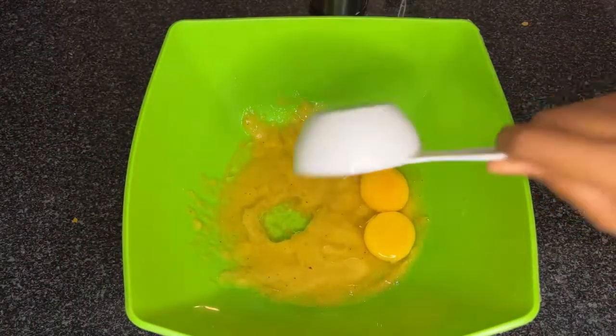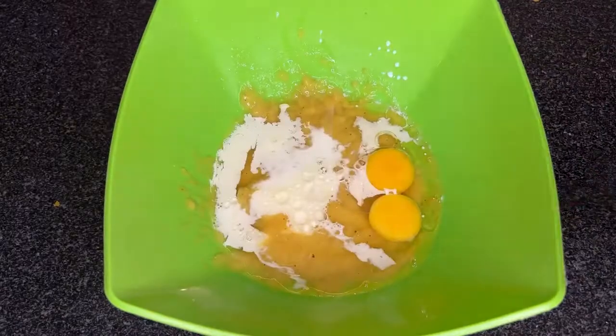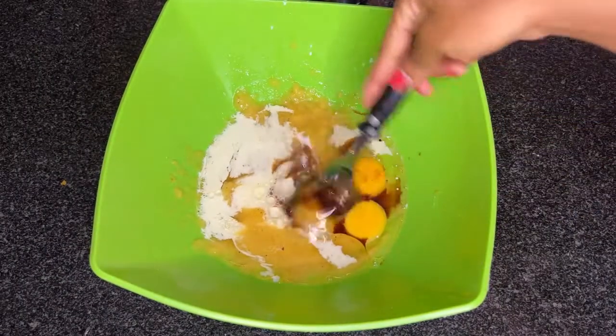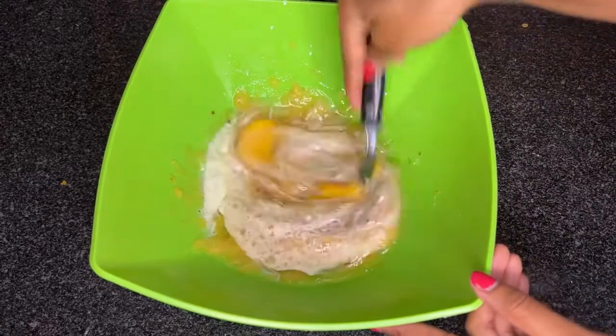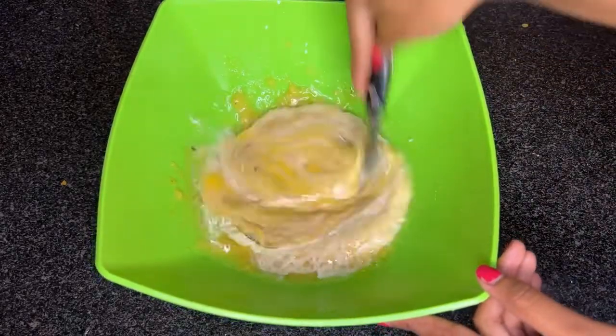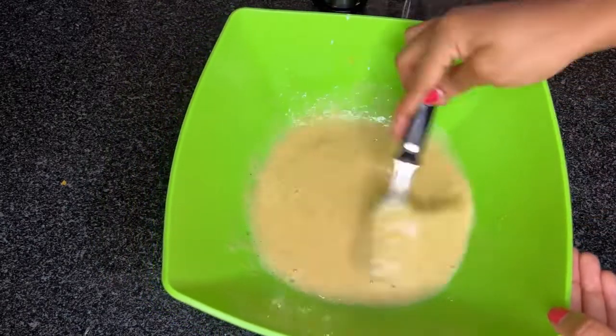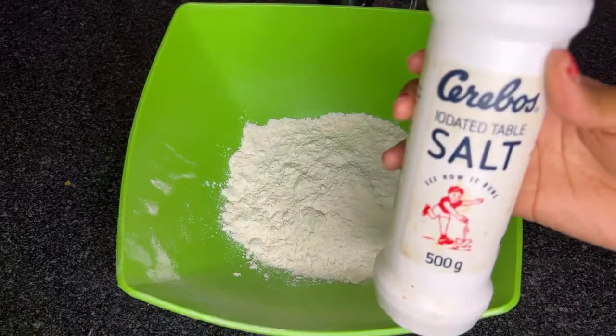Then I'll go ahead and add my cooking oil, proceed to add my milk, and finally add my vanilla essence. I will leave all the detailed measurements in the description. Give everything a nice stir, mix it all together nicely, and then proceed to the next step.